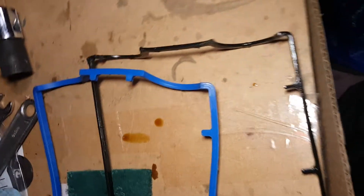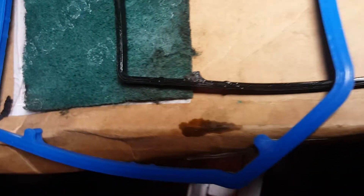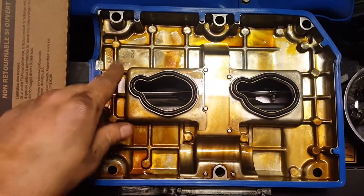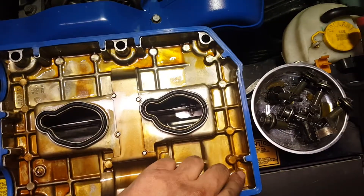Here we can see the difference between them — I've got them almost side by side. You can see no tabs versus tabs that match my valve covers. On the back, no tabs; and the new blue gasket has the tabs in the correct places. Hopefully this will help the gasket seal better and stop the weeping of oil from the valve cover. With the new gaskets in, you can see they fit so much better on this side, and the tabs are in the correct places.